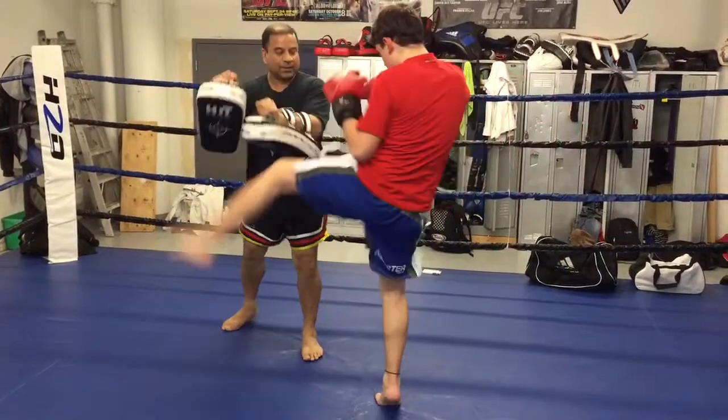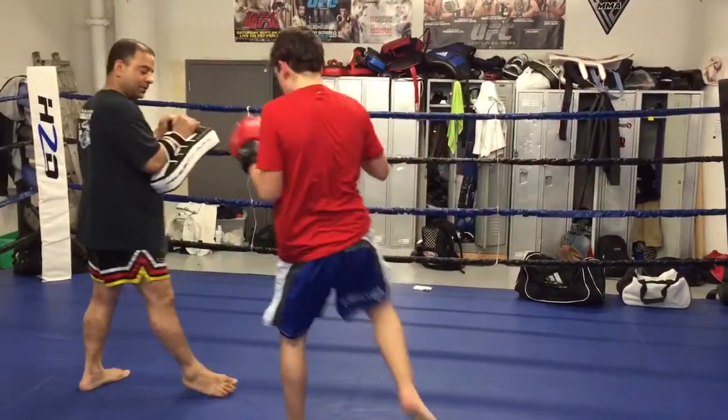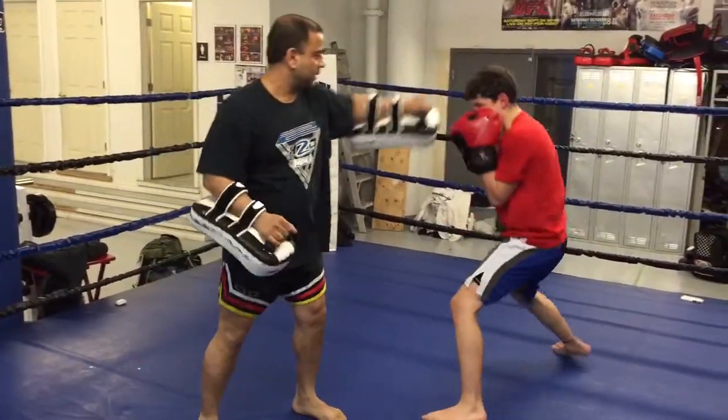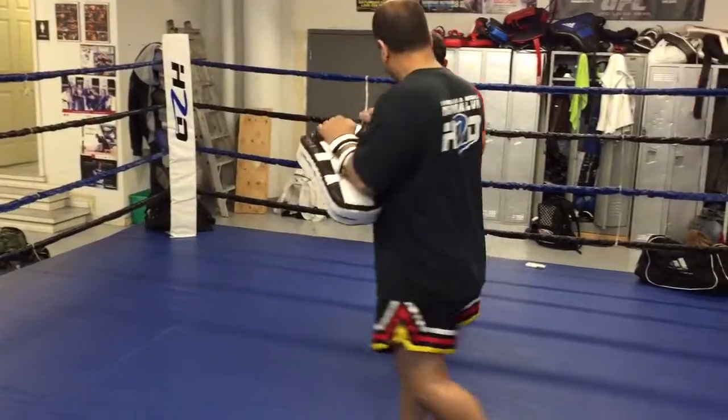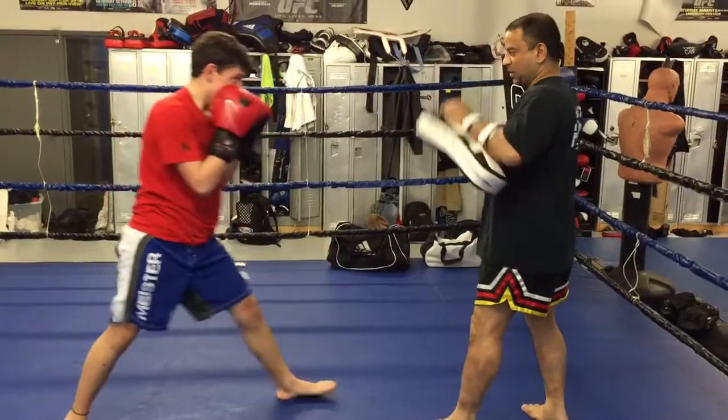Right. Down front. Lean back, lean back. Right. Front. Down front.